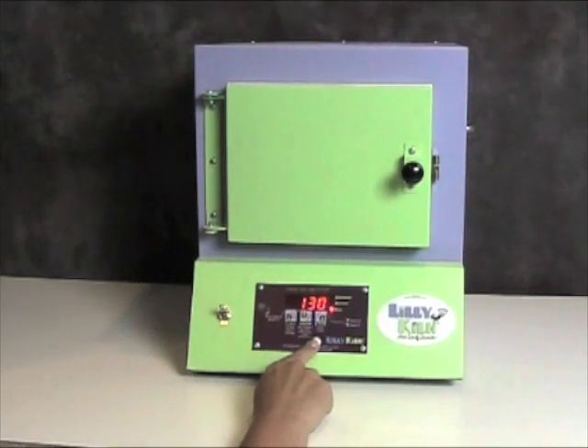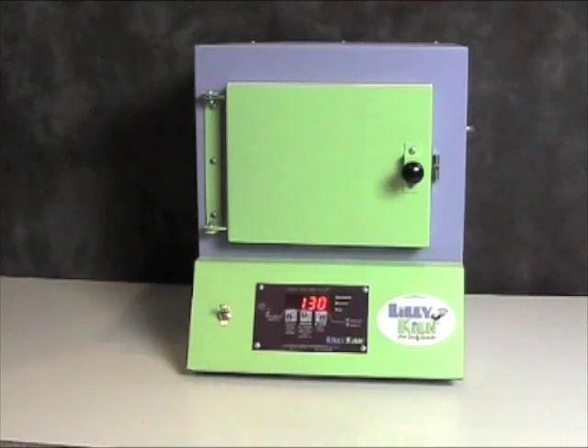With all the programs, when the kiln is done firing, it will automatically shut itself off and beep for 60 seconds.